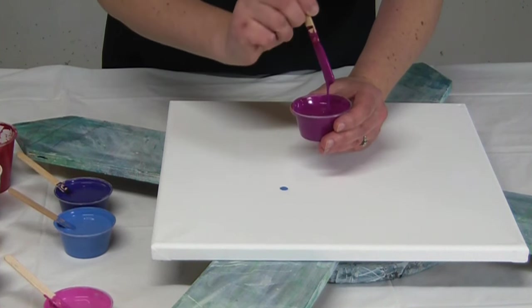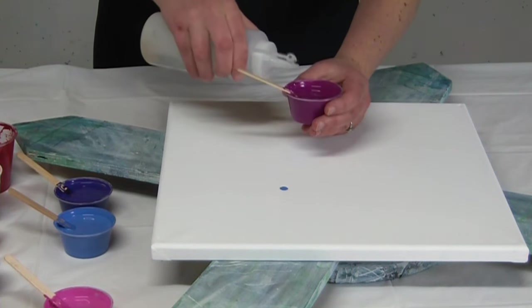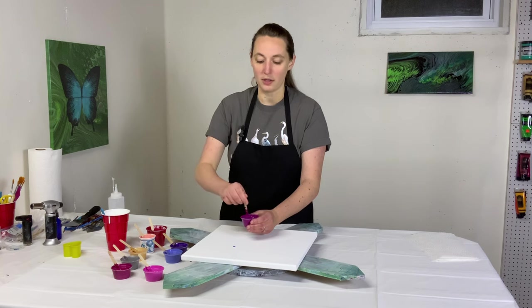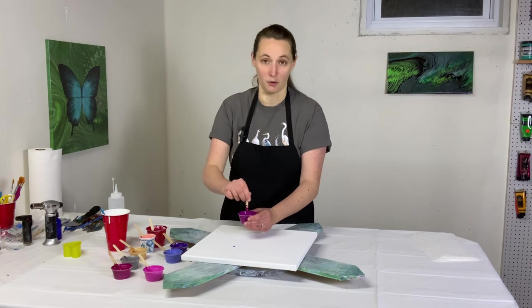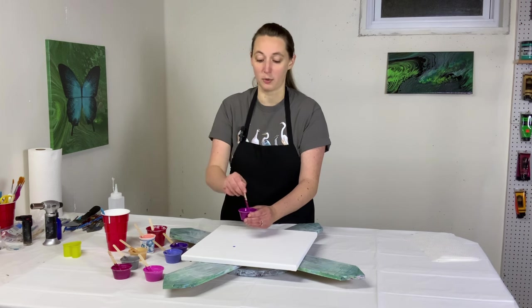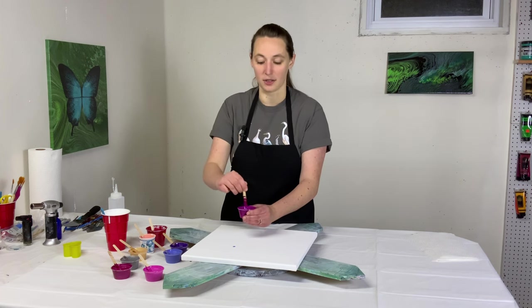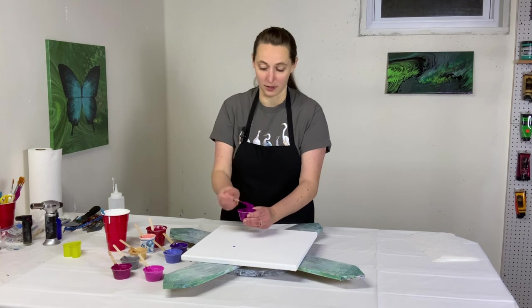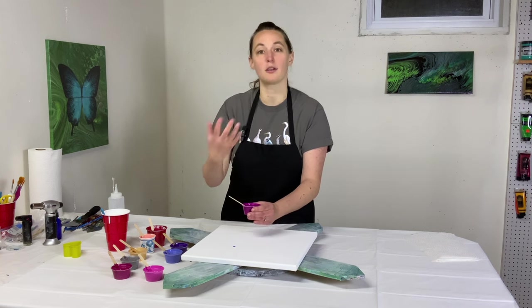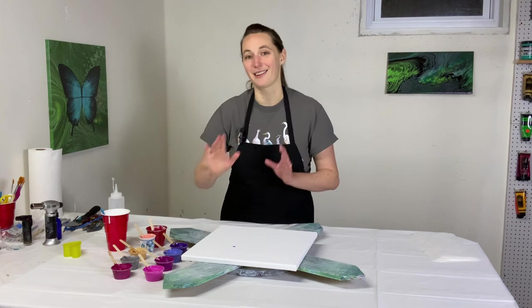This one's flowing more thickly, so I'm going to add some water to that because it is not as thin as I want it to be. When you're doing pours that don't use silicone oil — and especially when they don't — the thicker your paint is, the less reactive it's going to be. And the thinner your paint is, the more reactive it's going to be. So if you want your paints to react with each other and make natural cells, having them on the thinner side is a good idea.